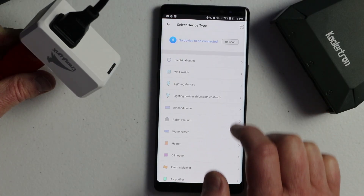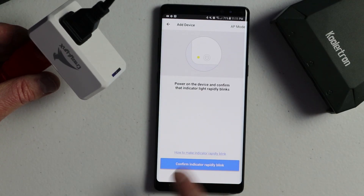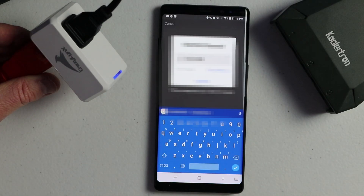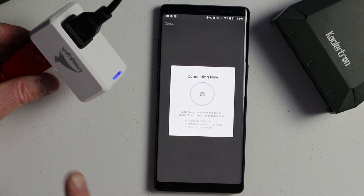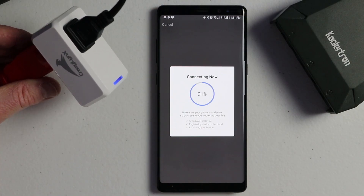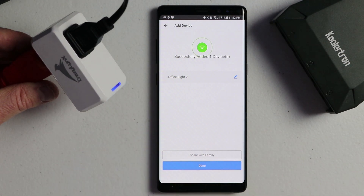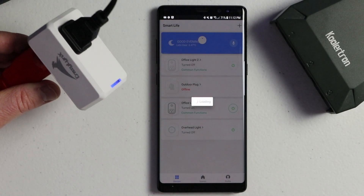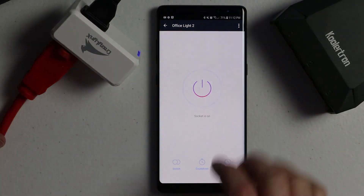This is an electrical outlet so I just need to select 'Electrical Outlet'. It asks if the device is rapidly blinking, and if it's not you can click there to see how to put it in pairing mode. I'm going to click Confirm and then type in my Wi-Fi password to connect the device to my Wi-Fi. Then we need to wait for this to connect. There it goes — we can change the name right here. I have it set to 'Office Light 2' and then I'll select Done.